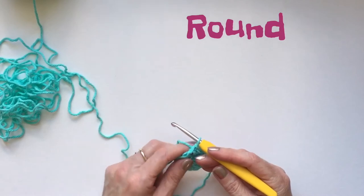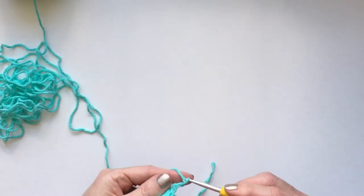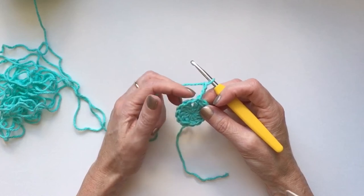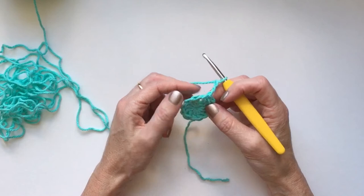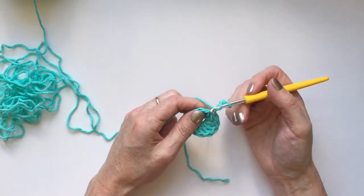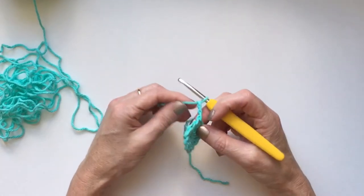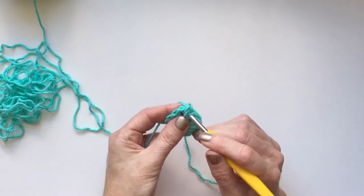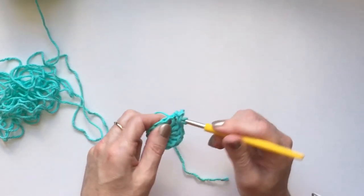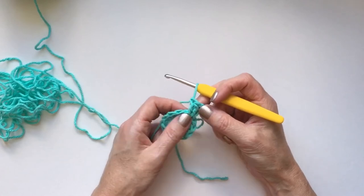We're ready to start round two. We're going to chain up three, and just like before that chain three counts as a double crochet. If you're familiar with granny clusters, that's basically what we're going to do — a granny cluster is a cluster of three double crochets in every stitch. I'm going to put a double crochet right into this stitch here. There's my chain three, one double crochet, and two double crochet — that is a granny cluster.